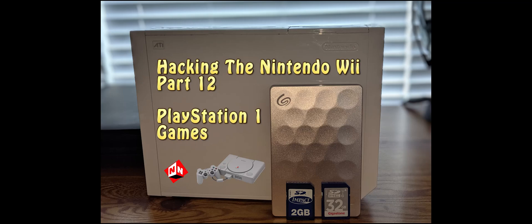Welcome back to No-Nonsense Reviews and How-To's, How to Hack the Nintendo Wii Part 12. Today I'm going to show you how to add PlayStation 1 games to your Nintendo Wii. The first thing you want to do is make sure that your 16 or 32 gig SD card is in your computer, and let's get started.